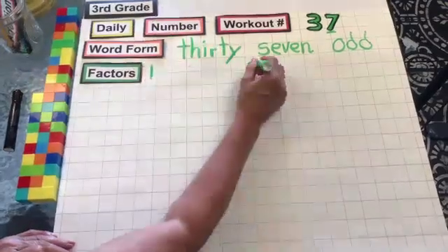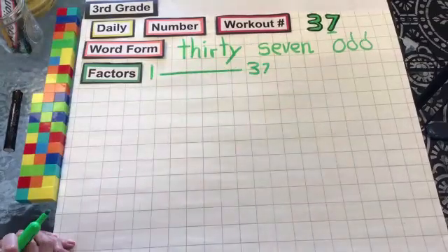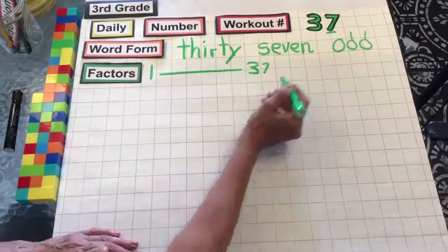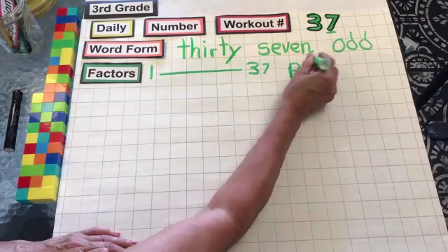The factors are 1 and 37, and that is it, folks — 1 and 37. Because 1 and 37 are the only factors, it is a prime number.